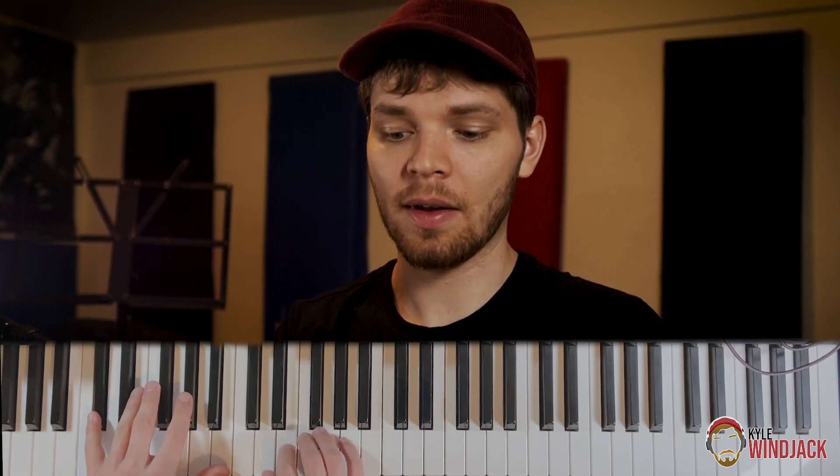I can hear that that's the major seven, and you just look down and check after to make sure that you're right. Then move your left hand up to a C sharp. This is going to give you different intervals to work with. Before we only had major and perfect intervals, but now we're going to have all the other ones that we were missing.